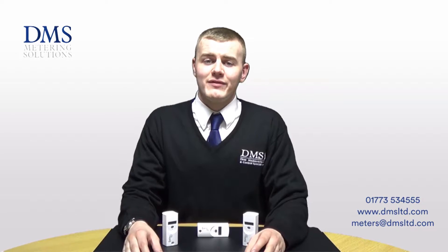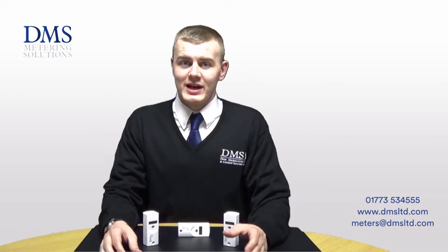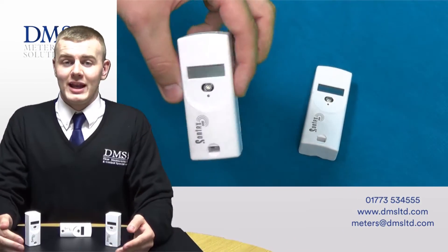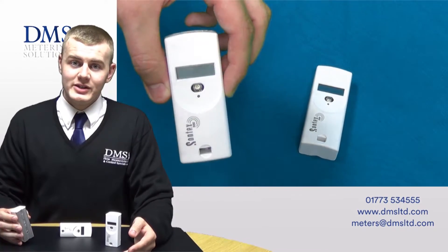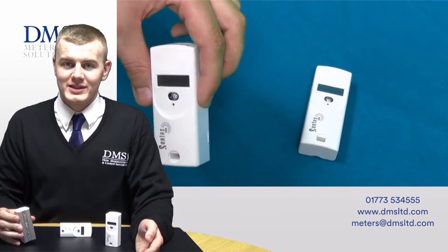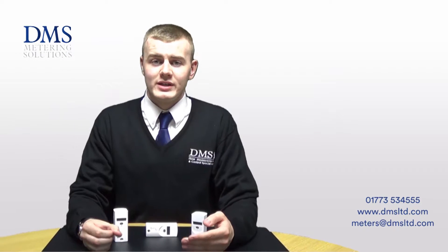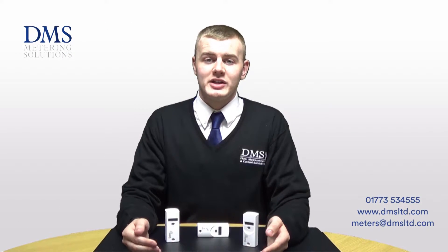The Sontex 555 and the Sontex 556 are both a new design by Sontex and the measuring principle is based around electronic sensors. They're very simple to clip onto each individual radiator throughout mainly residential properties. From there the heat cost allocator will record the temperature of the radiator, where then you can measure the energy consumption.